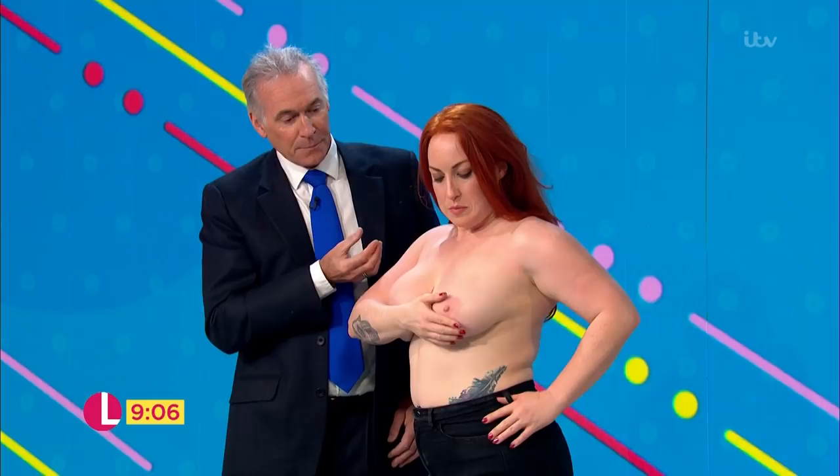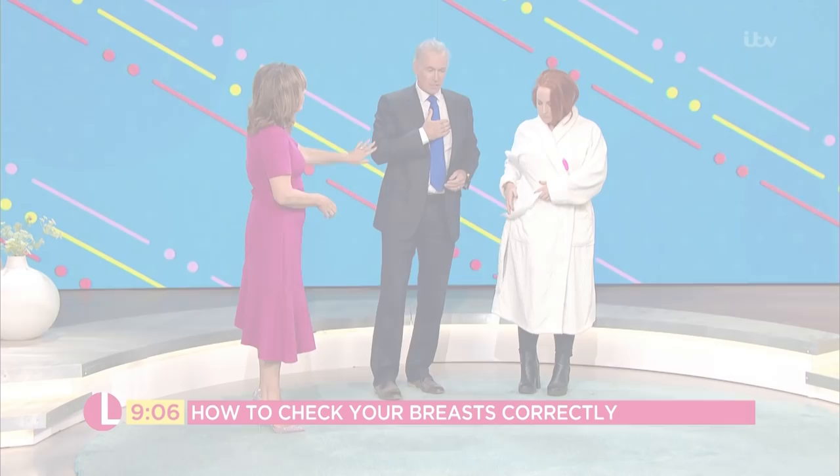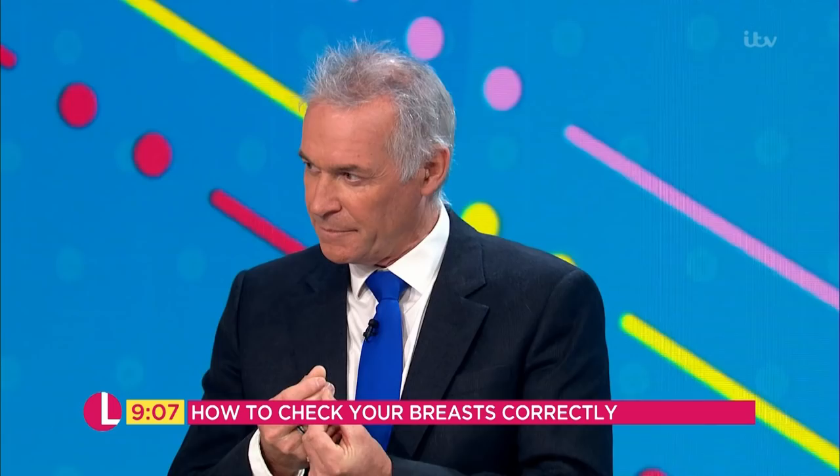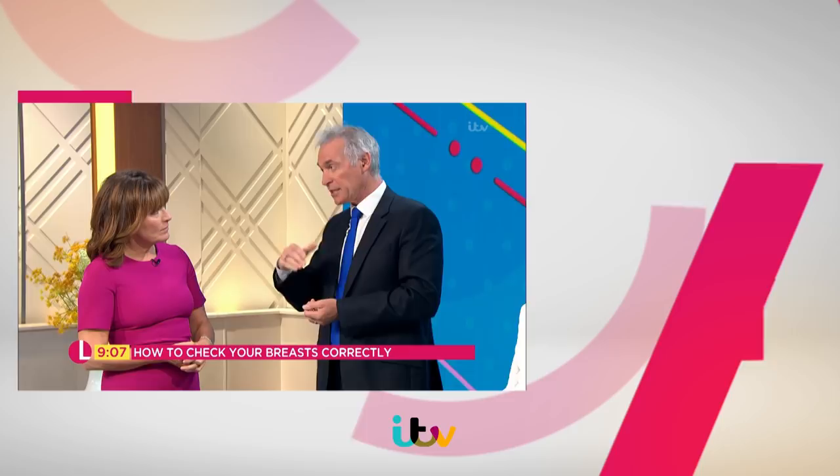How often would you do that? I would say to any menstruating woman, every month, a few days after the period, so any fluid retention has gone — because you can get little fluid cysts otherwise. But if someone's finished menstruating, and most women who develop breast cancer are menopausal, just put a date in the diary — first of the month, last of the month.